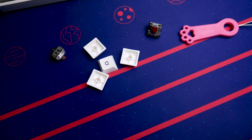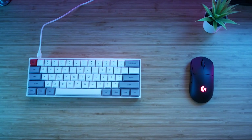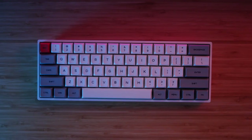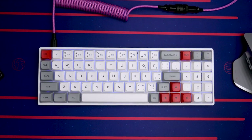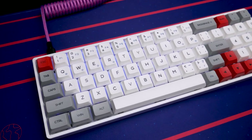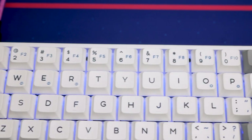The keycaps included are PBT dye-sublimated GSA profile keycaps, much like the ones on the SK61. While the SK61 had a very clean minimalistic design on their keycaps, this follows that as well, but there are a couple of keycaps that have a secondary function actually printed on them. The SK61 did not have that, which could be intimidating for new users. Having those secondary functions labeled is a nice plus for practicality and ease of use.